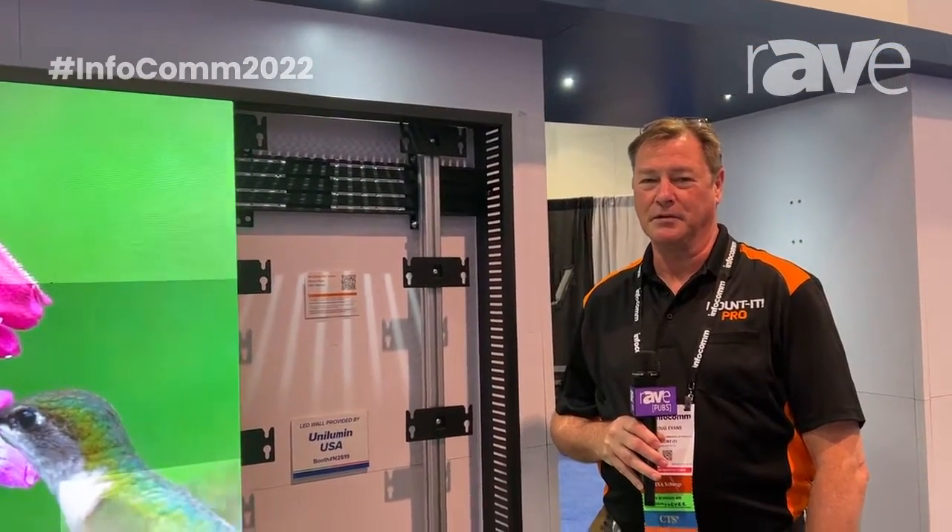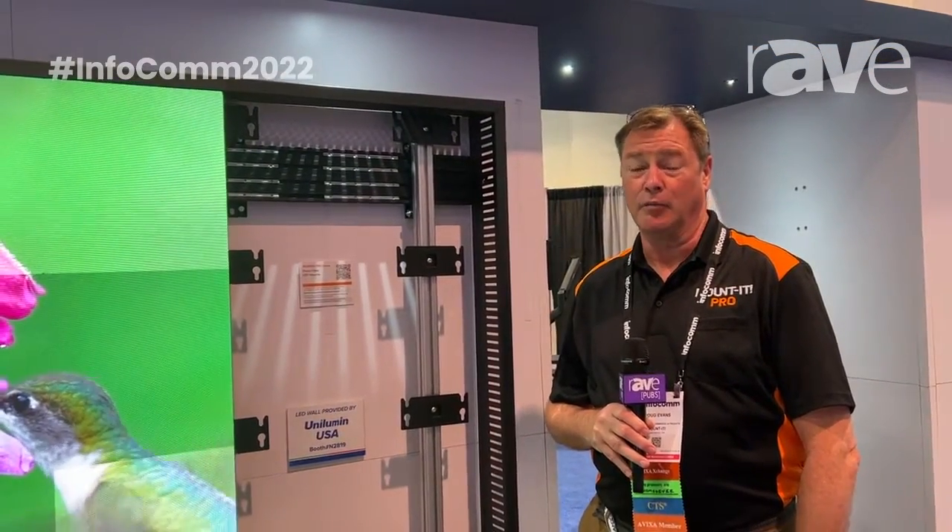Hello, I'm Doug Evans. I work for Mountit Pro. We're here at Infocom 2022 and we're introducing a number of new products.